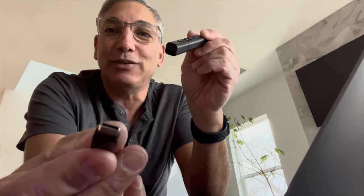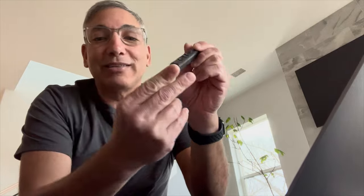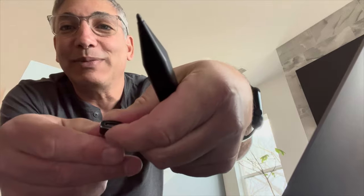To connect it up, you basically just take out this little piece at the back — it's a USB-C, so it'll work with my MacBook Pro right out of the box. It also comes with a little adapter that goes USB to USB-C, so you could use that if you don't have USB-C.